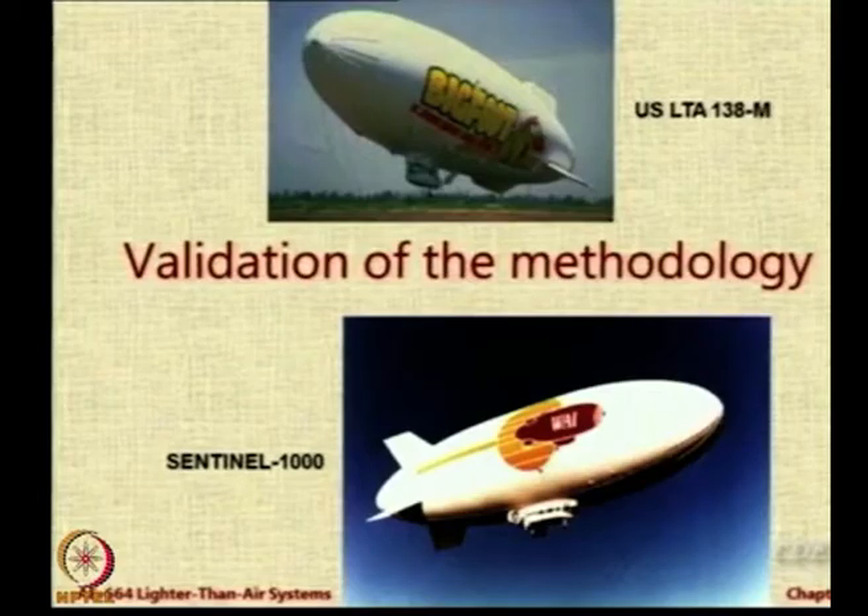Data for these two airships and one more from a company called ULITA was used. That company has since gone bust, so even if you try to search their website you will get no information. I could not even find a picture of that airship to show today, but I do have the data from Jane's All the World's Aircraft.